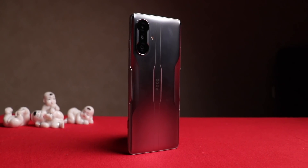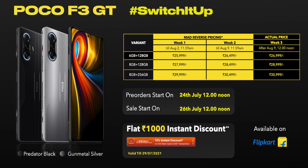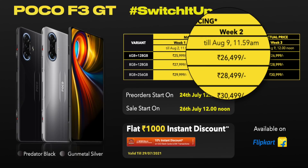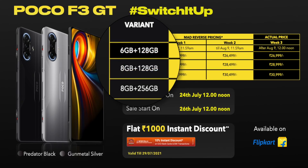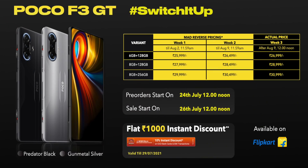The Poco F3 GT is a gaming phone and more — a device I can recommend even to non-gaming enthusiasts. What sealed the deal is the aggressive pricing. The base variant with 6GB RAM and 128GB storage starts at just ₹25,999. After August 2nd it goes to ₹26,499, and after August 9th it will be ₹26,999. It's also available in 8GB and 256GB variants. You also get a flat ₹1,000 discount with any ICICI debit or credit card. Pre-bookings have already started — links in the description. Absolutely worth your money.